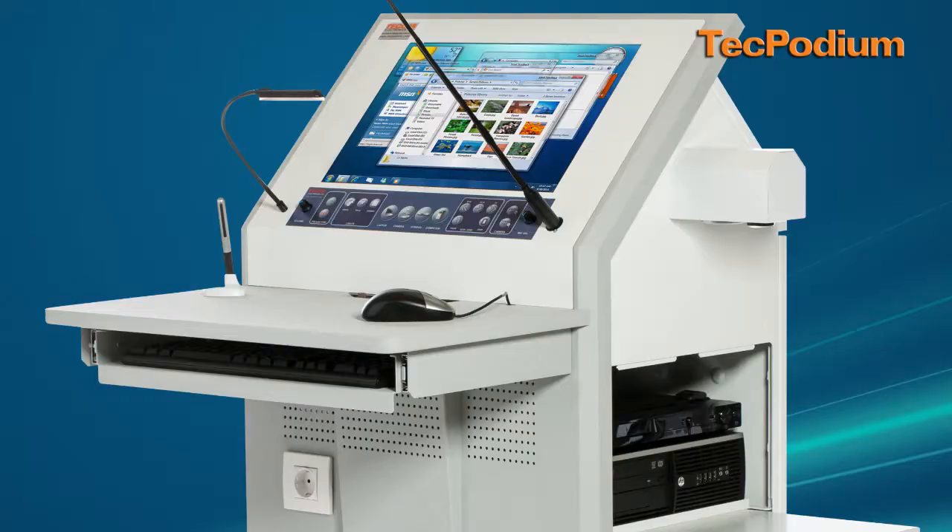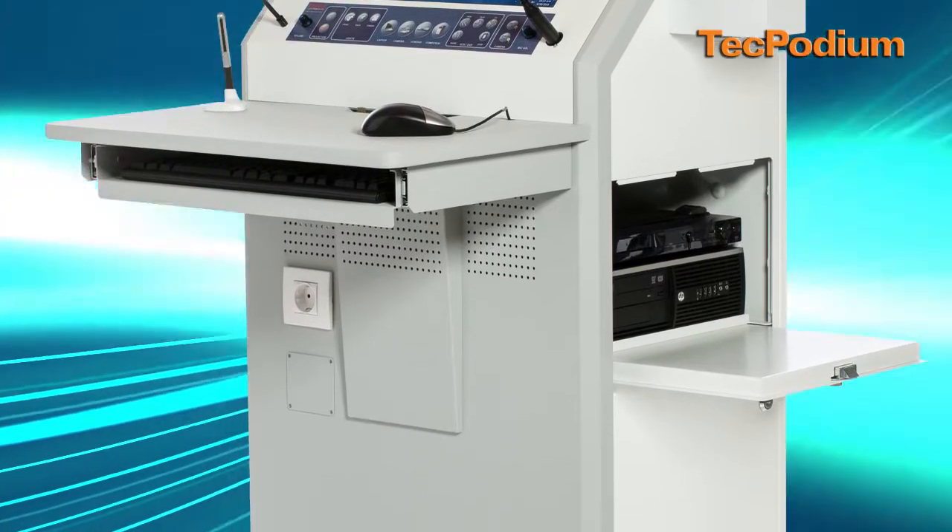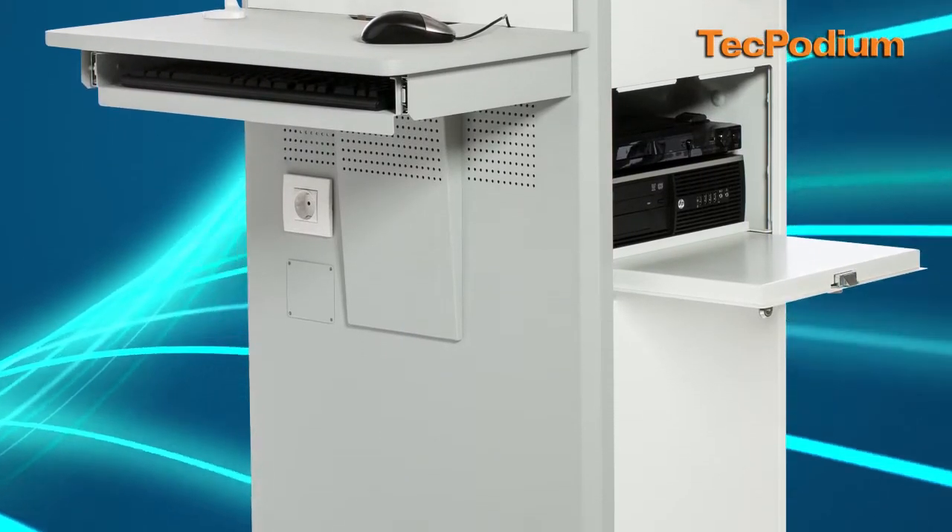I have a keyboard drawer here, a mouse, and beneath the working surface you have an AC outlet. Here it's a European model, but we have a US version as well.